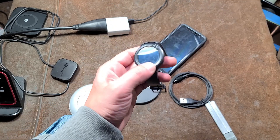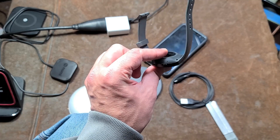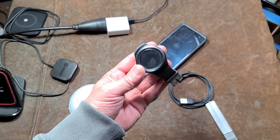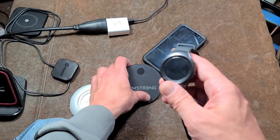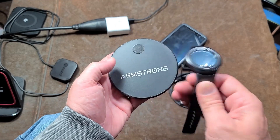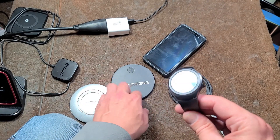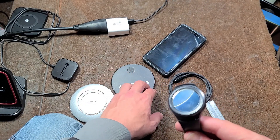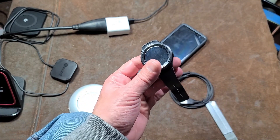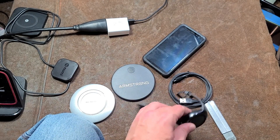On a quick side note, do not charge smaller wireless chargeable devices. I made that mistake with this watch — I did not ruin it, because I was keeping a close eye on it. But if you attempt to charge things like watches with these large charging pads, the coil is so much larger than it is in the watch, and you end up getting what's known as the transformer ratio, where you have a big coil to a small coil, and it causes excess voltage. You can burn up and ruin a smartwatch attempting to charge it with one of these full-size pads.